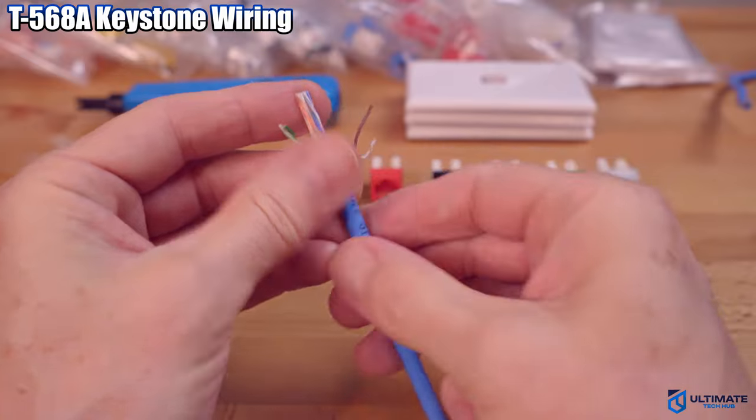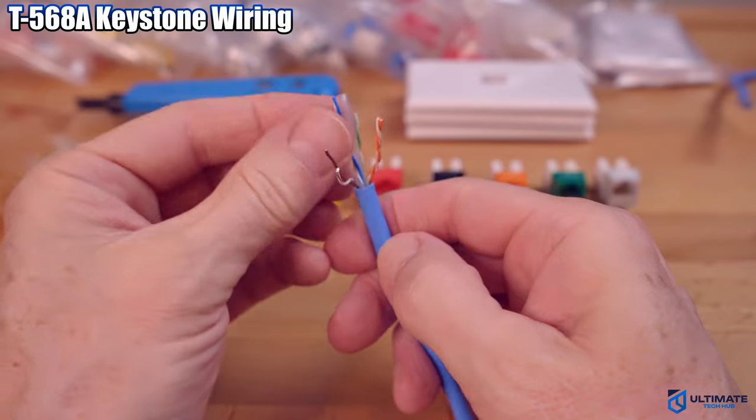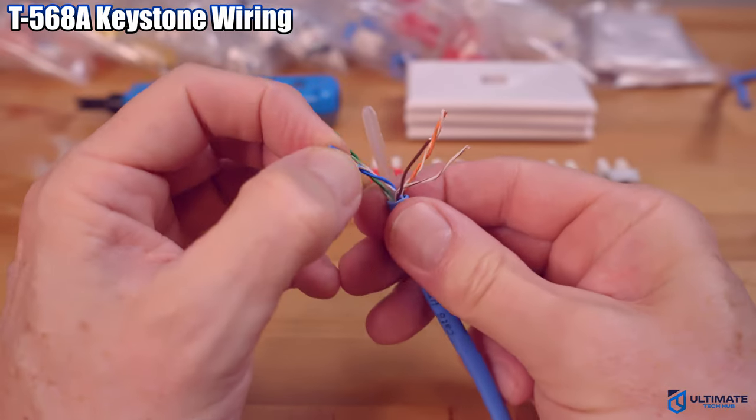Next, unravel all the wires, then untwist all four pairs and get the wire as straight as possible.